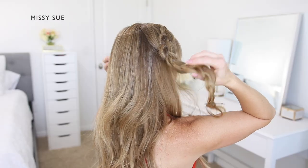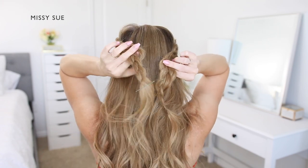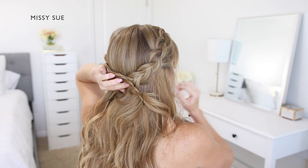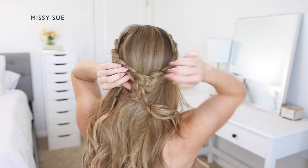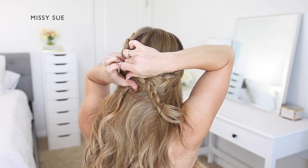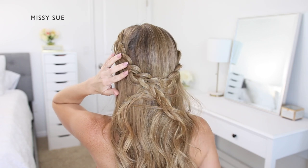Once both braids are done, I'm going to pin them against my head. I'm going to lay the left braid over the right braid and slide my bobby pins into the middle of the braid, grabbing only a few pieces with each pin and sliding them upwards along the braid so they're hidden underneath the hair. I slid a couple into the center of the crossed braids — one on the top part and one on the bottom. A good rule of thumb is to pin wherever you're holding the braids in place, and just keep pinning until they feel nice and secure.